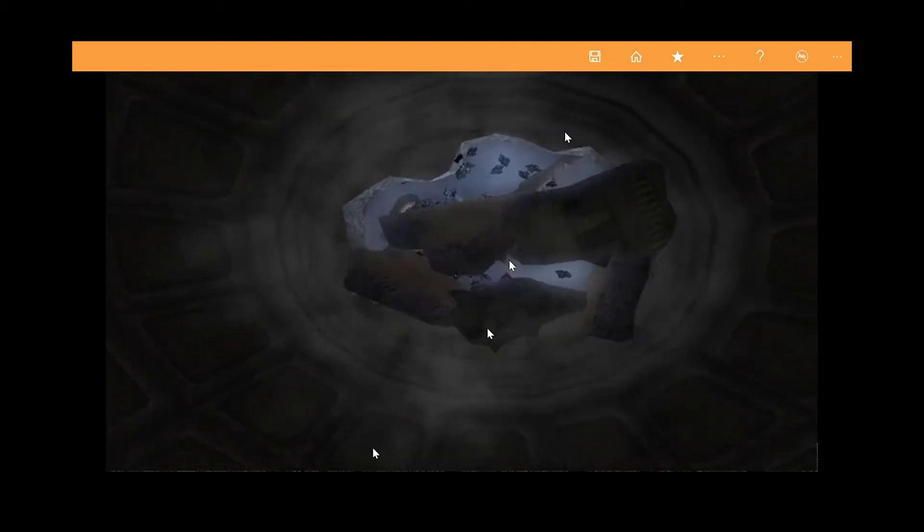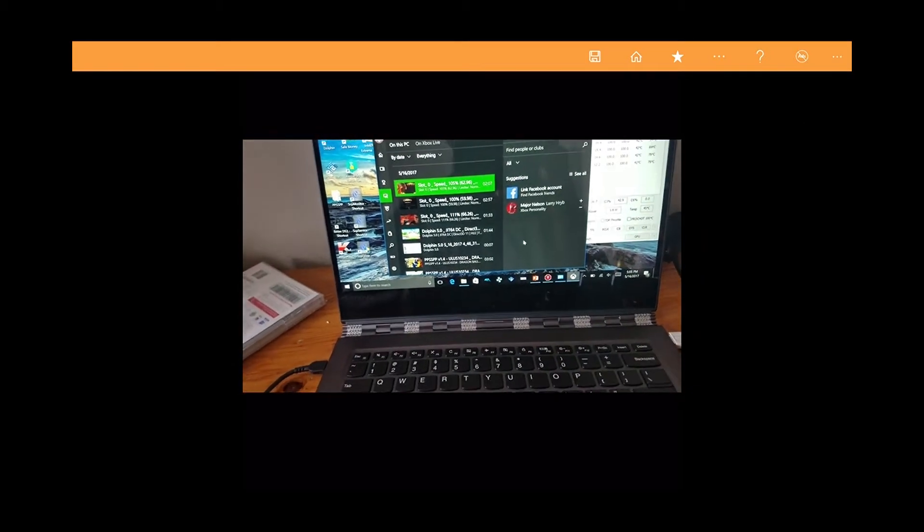Okay, so enabling multi-core actually helped. This is going to be the most challenging to play.